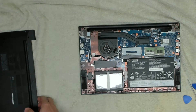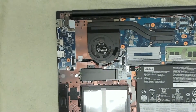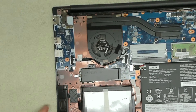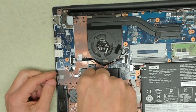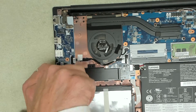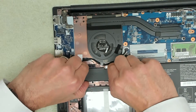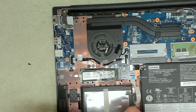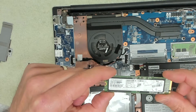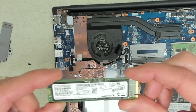Let's have a look at the upgrade options — as you can see quite clearly what we've got in here. Under here we've got our M.2 drive. Let's see if we can get in there and have a look. With the heatsync coming off, underneath here we can see — yes, it's 256GB.